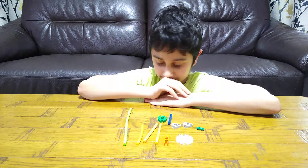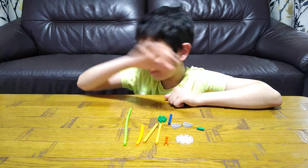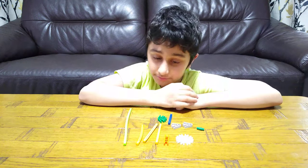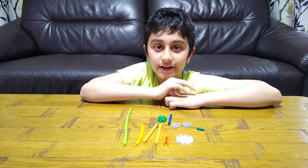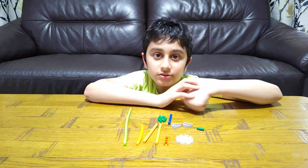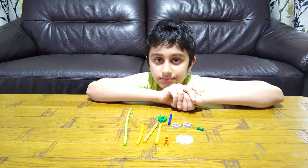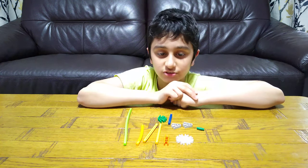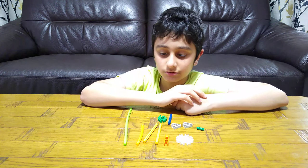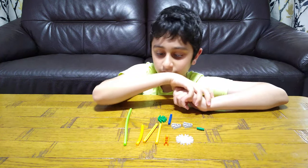Hey guys, today I'll be showing you how to make a Lego — I mean Knex — pirate sword. It's very simple. But before we start, I have to tell you something. On our channel we don't just do Knex videos — we do Lego videos, Beyblade videos, Lego building videos, gaming videos such as Minecraft, Coffin Mobs, Roblox, and Bloons TD Battles. We also have over 700 videos, so make sure to subscribe and hit the notification bell.